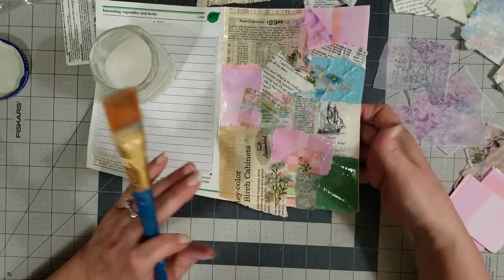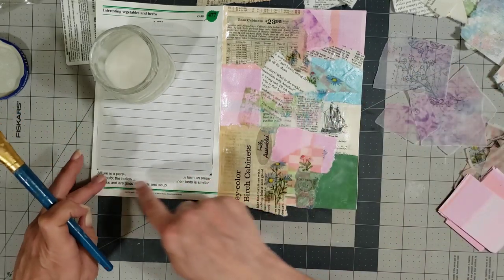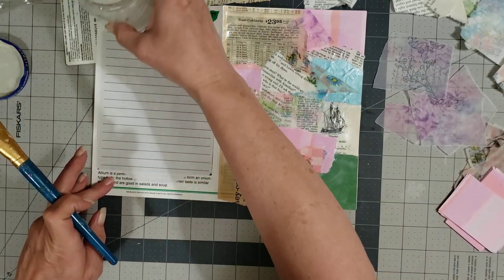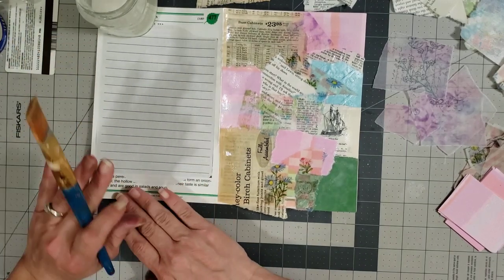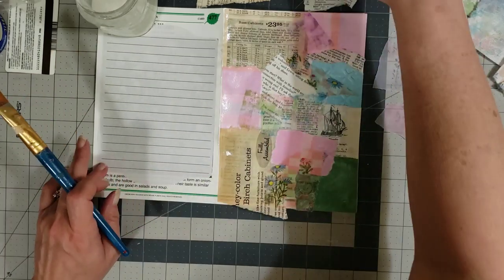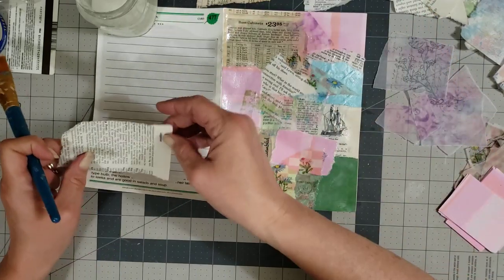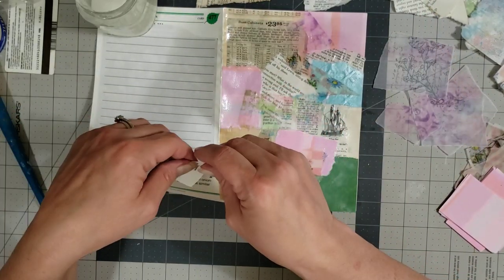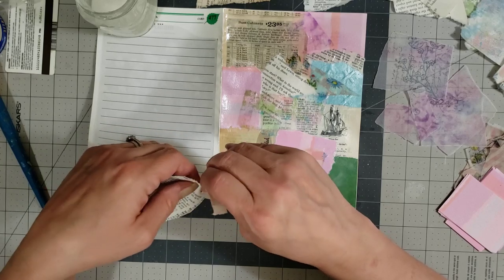Now this page is done. While it's drying, I want to come over here and cover up some of these words on this page. It's kind of curling on me, but it'll quit curling once it dries — once it dries and you move it around a little bit, it'll quit doing that.